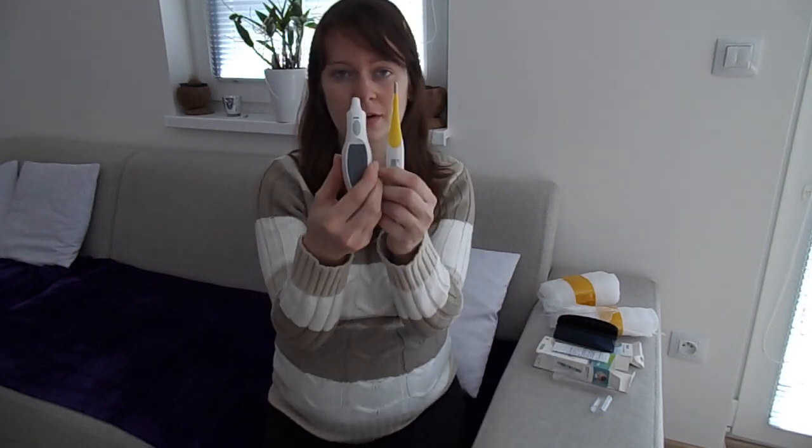Okay so I have these two thermometers. This one you can check temperature of your child from the ear, but you can also take temperature from the distance. So when your child is sick and you are finally happy that he is sleeping, you can take his temperature from the distance and you won't wake him up.